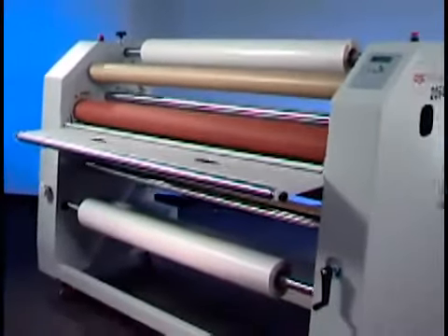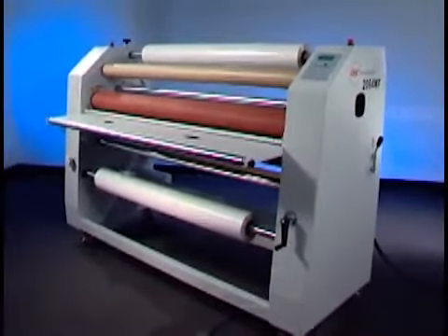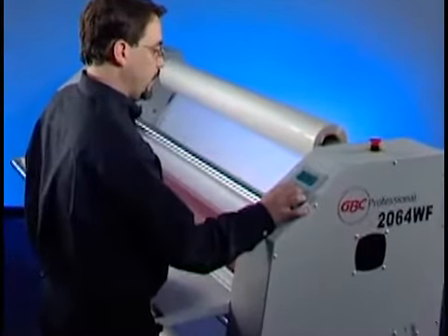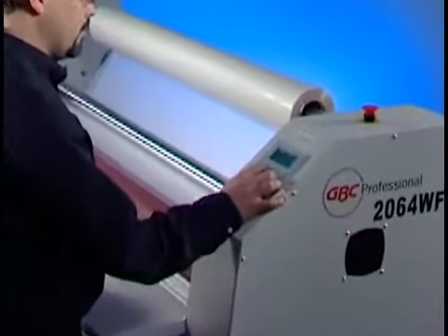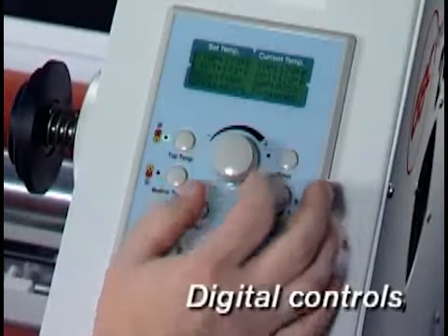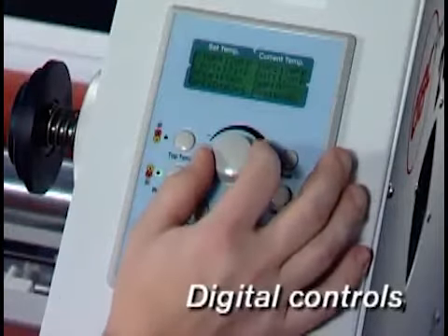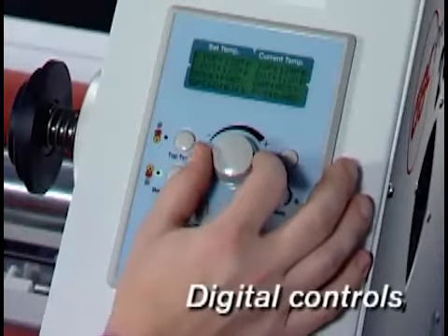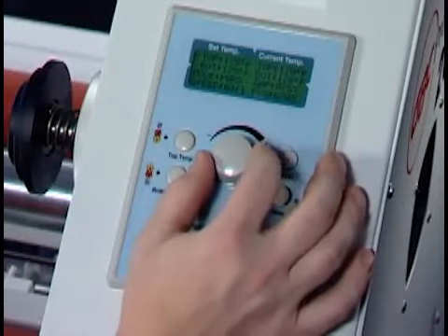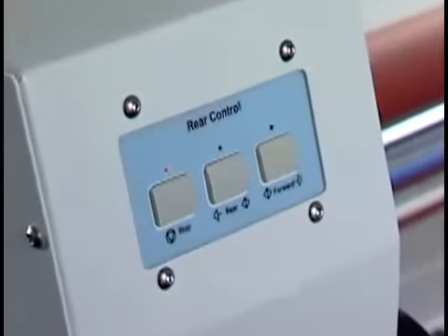While technologically advanced, the 2064 is easy to use. Electronic and mechanical adjustments provide maximum control whether laminating with thin films or mounting to thick boards. Speed, temperature, and cooling fan controls are located on the digital control panel at the front of the unit, along with a pressure indicator and material used readout.